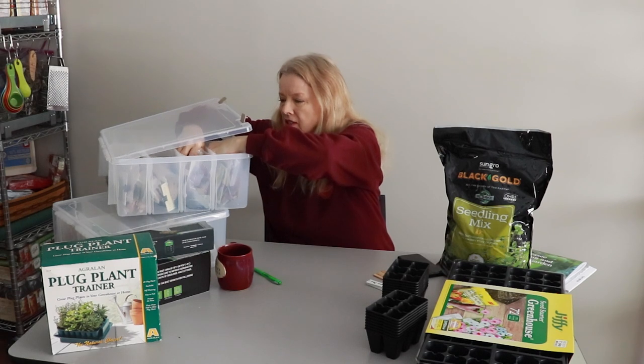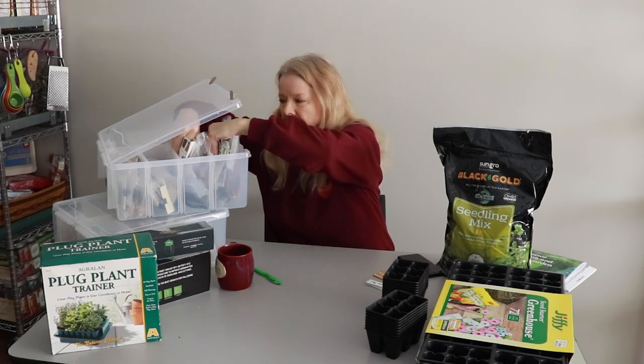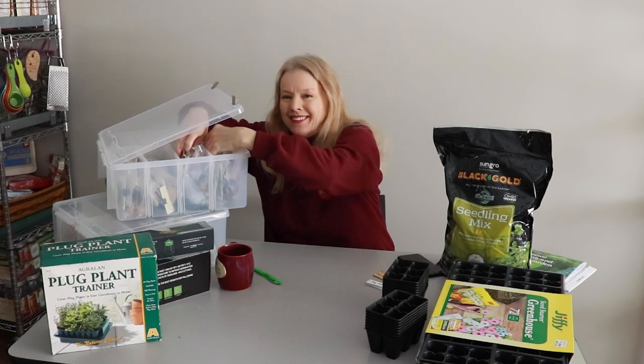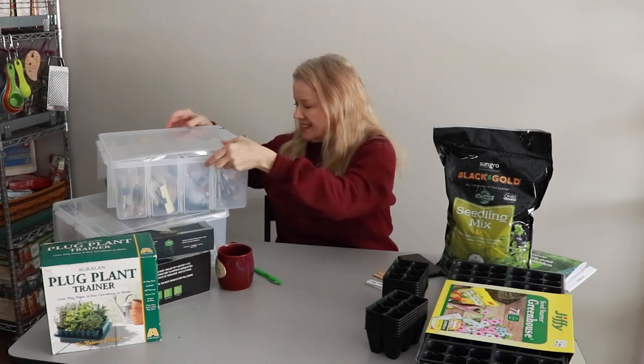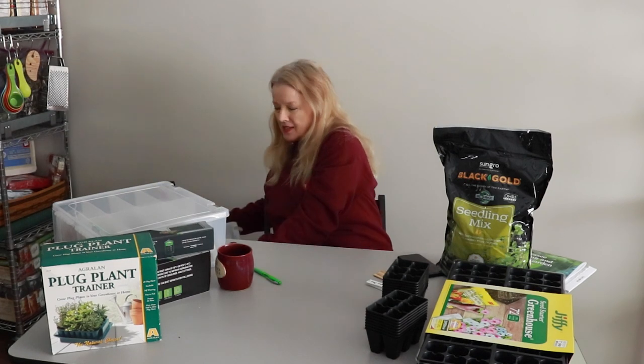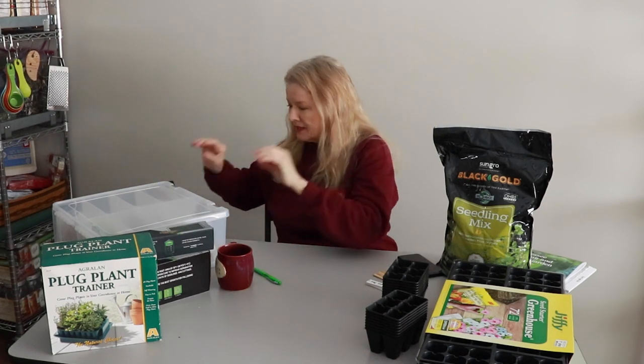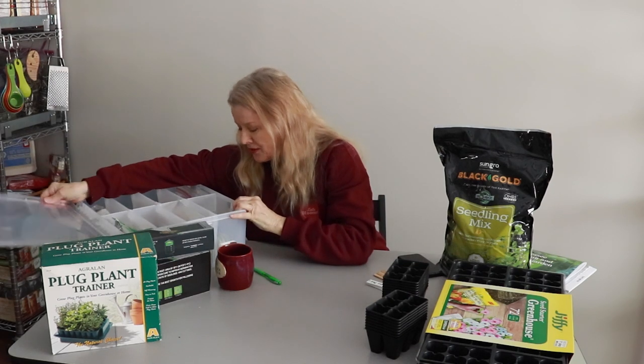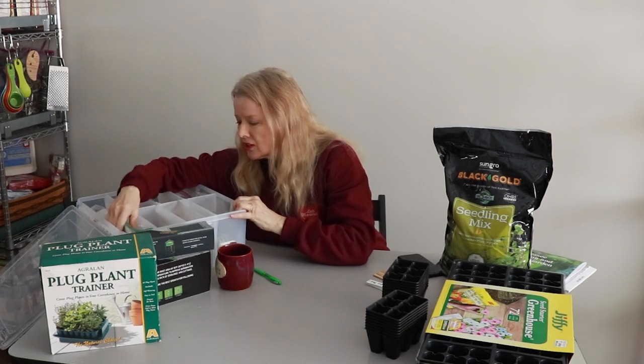These two sections are my pepper seeds. I don't have that many tomato seeds but I have plenty — unless you want to send me something. Here we go — these are the cool season plants. I also have herbs in here.